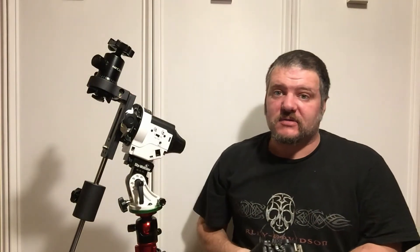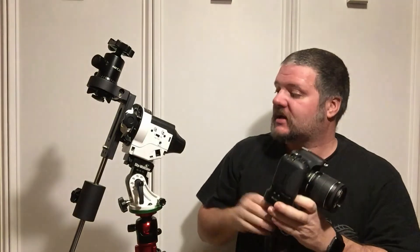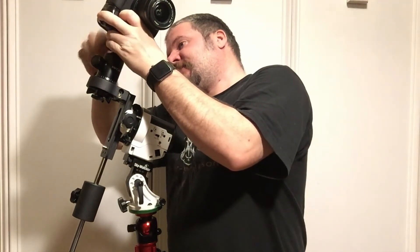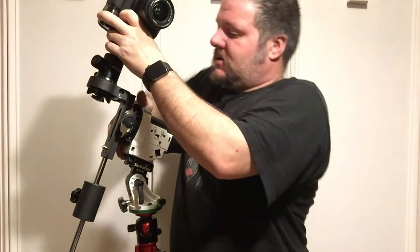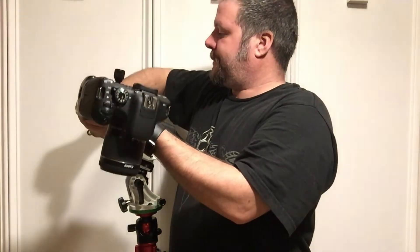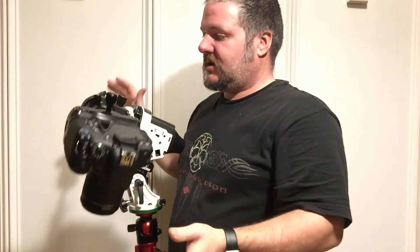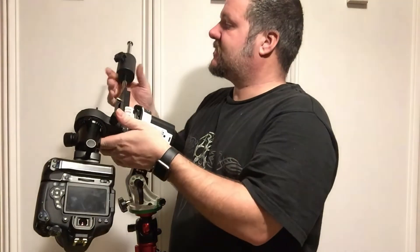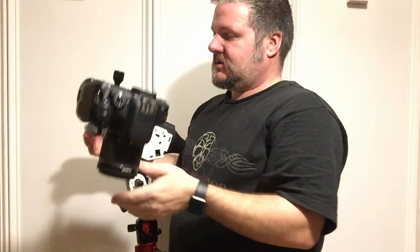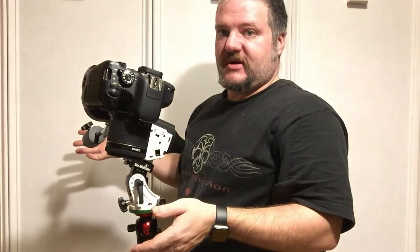Now with our ball joint mounted, we can mount our camera and balance our counterbalance to take stress off the motor — it's just like balancing a telescope. Put our camera on, loosen our clutch, turn it side to side, and we want to get it to the point where it doesn't want to drop either way. So we'll loosen our weight, move it out a little bit, recheck our balance. As you can see, we need to go a little bit further — move it out a little bit more. Now we have a good balance.